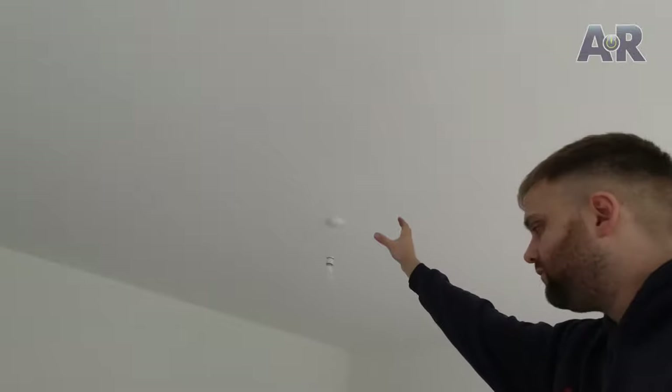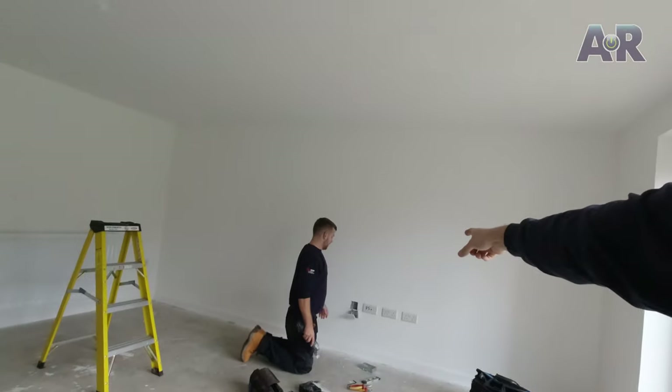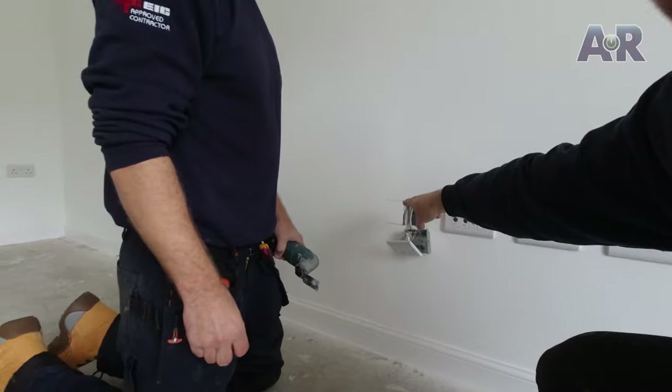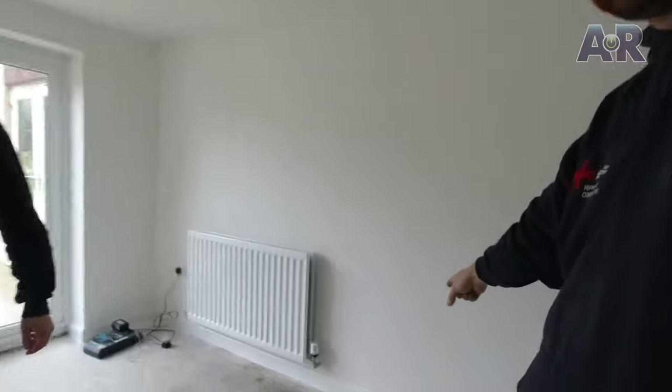We're going to put an HDMI socket because they're having a projector up here in the center of the lounge before they move in. Before the carpets go down, we're taking the HDMI from there down to where Rob is. Rob's just extending this box to a double because they've got data here, so we're putting the HDMI outlet on there and doing the same from the center to the other side.